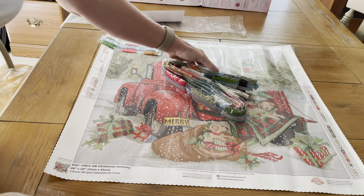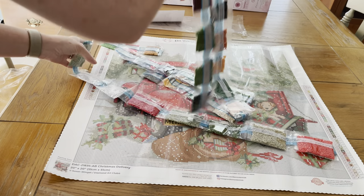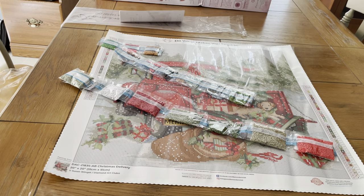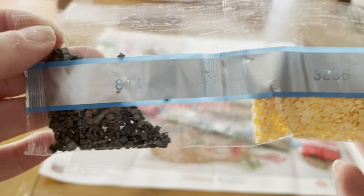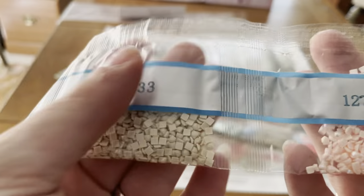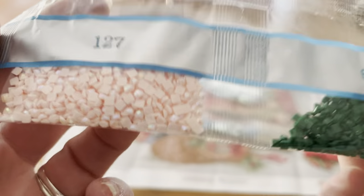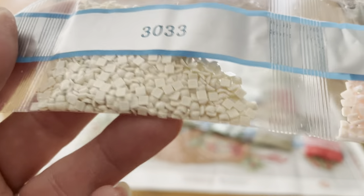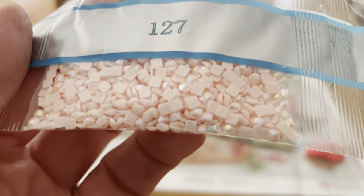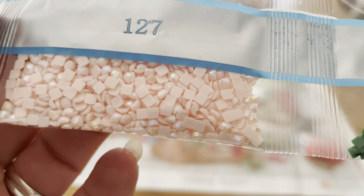We're going to start with three of the smallest — 702, 381, and 3776. Now we'll unravel the rest. Here's the first set: 844, 3856, 700, 3033, 127. There's your first AB — see how it sparkles more? There's a neurological coating they put on to make them sparkle brighter. AB stands for Aurora Borealis. When you put an AB next to a regular color, it makes that one shine brighter too.